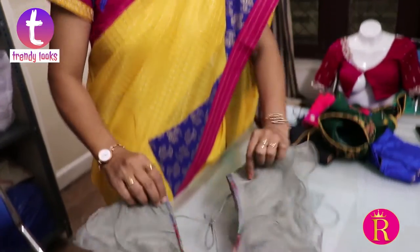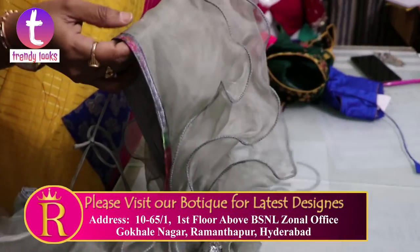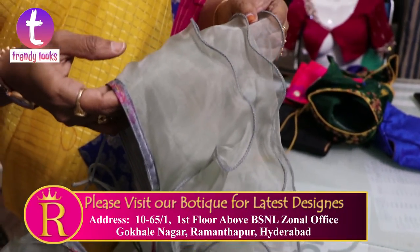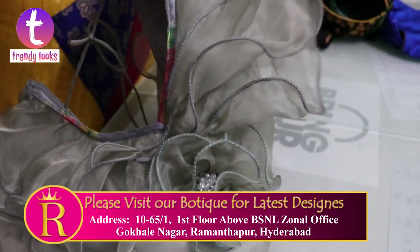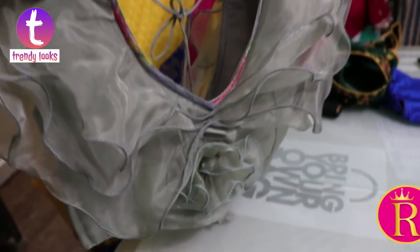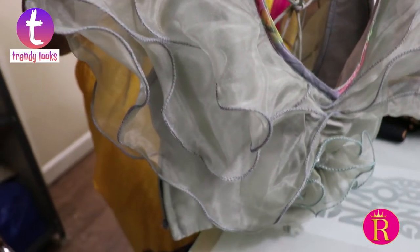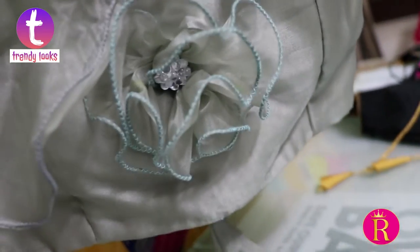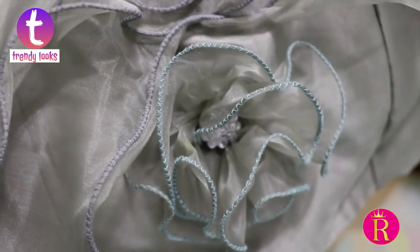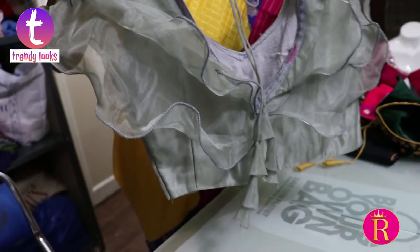This fabric has been used in organza because it is stiff and has good fall. It has been used for saris, crop tops, and jeans. It has been used as a multi-purpose blouse, and it is comfortable with a long dupatta.